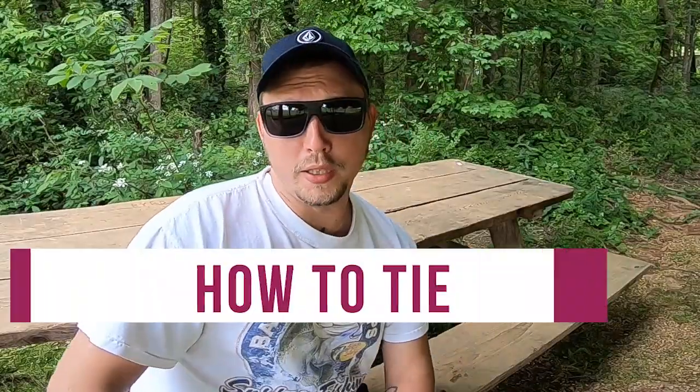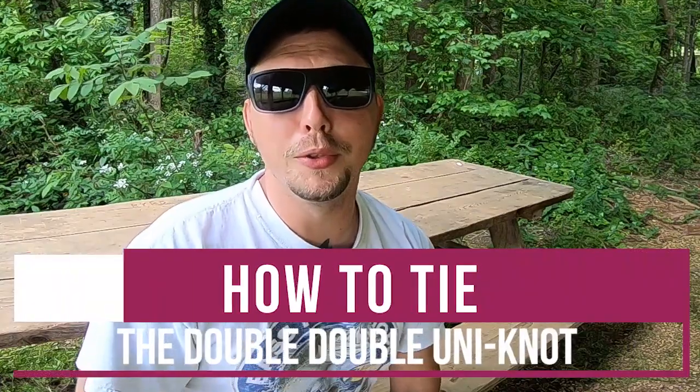If you've ever been to In-N-Out Burger, you know about the Double Double. Well, today we're talking about the Double Double Uni-Knot.